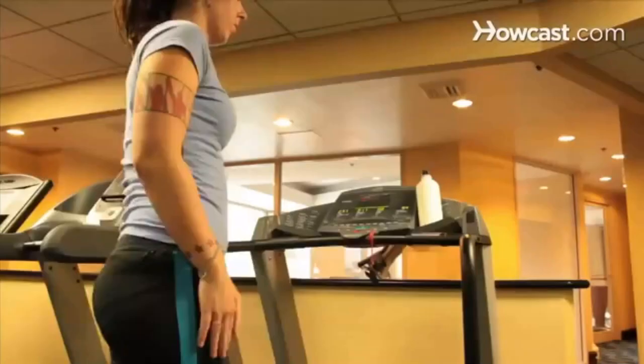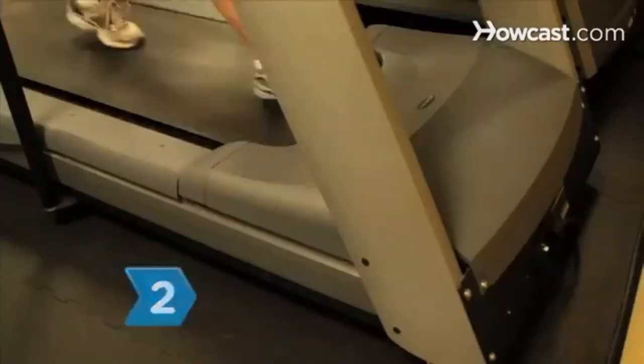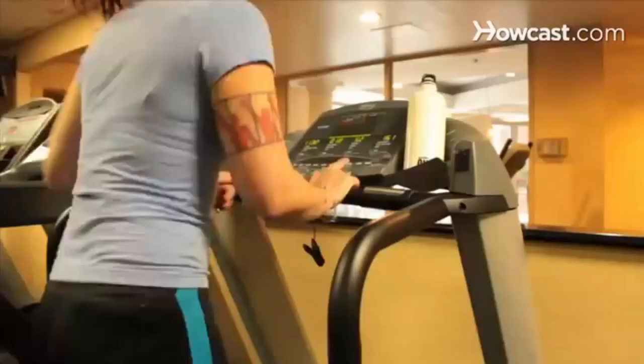Step 1. Warm up your body with a 5-minute jog before stretching. Stretch your quads, calves, and hamstrings, and begin your workout. Step 2. Set the machine on a 1 percent incline. You will use more muscle groups on an incline, which will burn more calories.